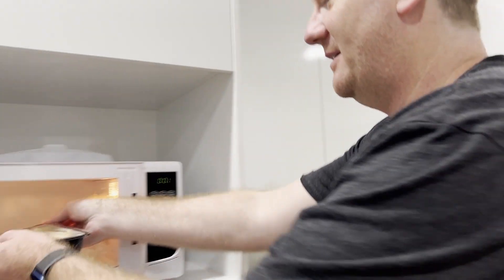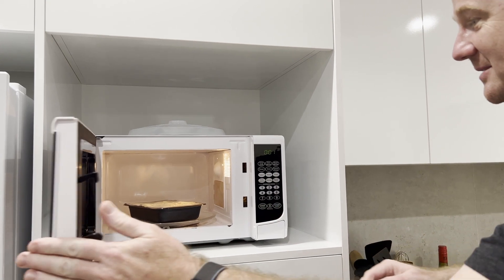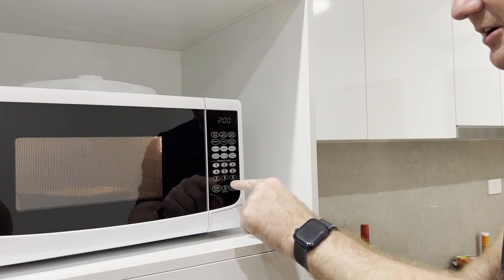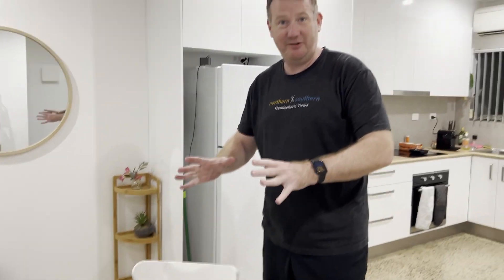We're gonna get him cooking — this guy is warming up, he's almost there. Let's reset the clock. We're almost ready to go, but there's one thing I think will really complement our new signing.